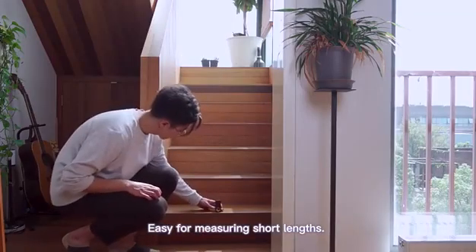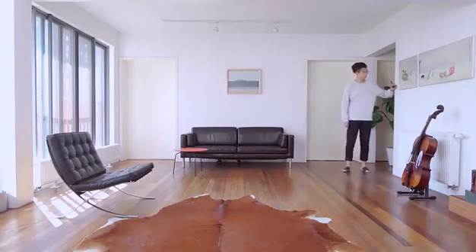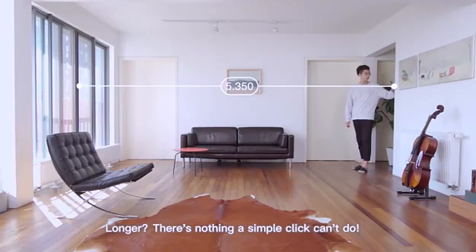Easy for measuring short lengths. But how about long lengths? A piece of cake. Longer? There's nothing a simple click can't do.